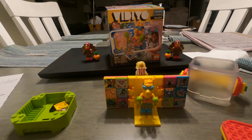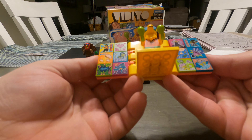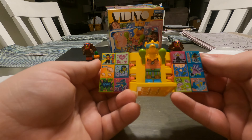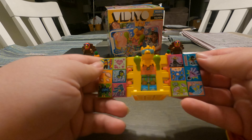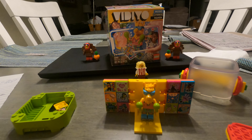The only thing about this that I really like is my little Llama minifigure and these printed tiles here. I'm glad that they went with printed instead of stickers, but it's still definitely not worth it for the money.